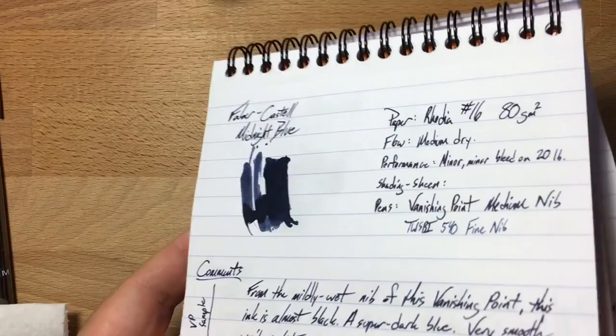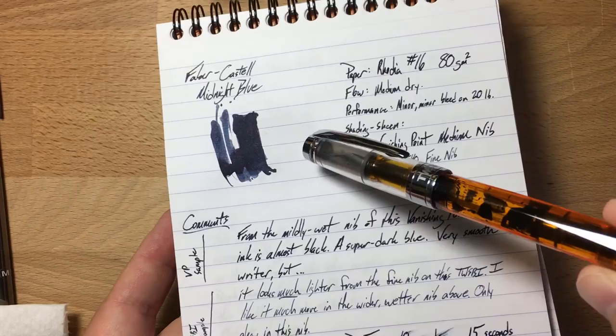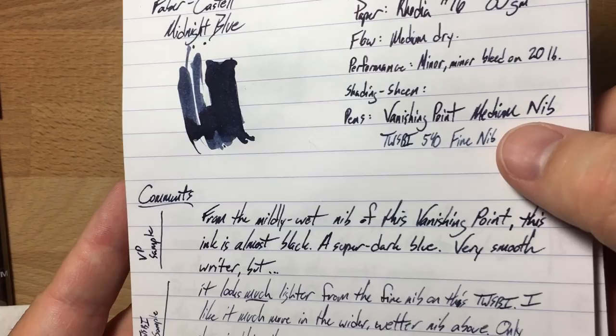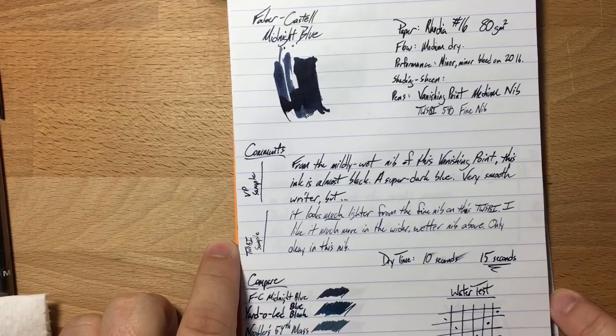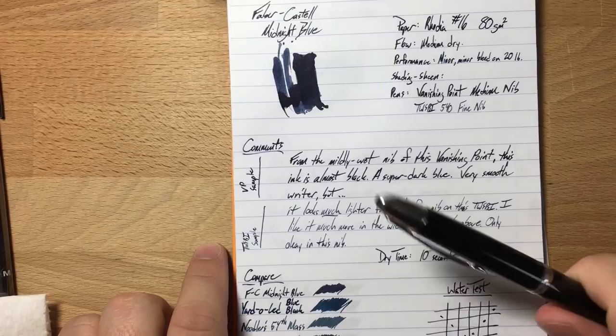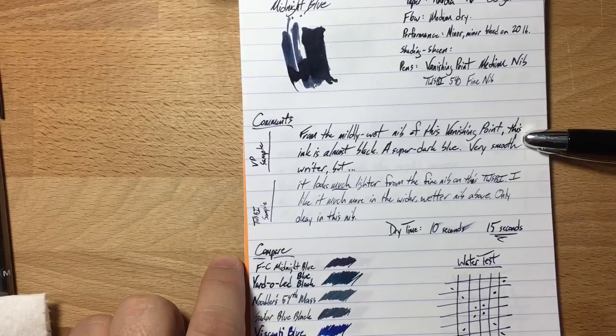The fine nib didn't really like this ink too well. As you can see in the writing sample, it's just kind of under-saturated — too light. I kept trying to like it because I really like it in the Vanishing Point. In that pen it's a great, super dark blue that is definitely blue, but you could also get away with calling it black. If you have a serious workplace, this ink will totally fit in. It's got Graf von Faber-Castell on the label, so it sounds fancy already.